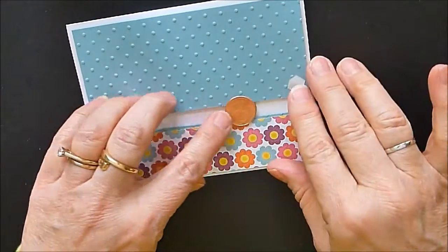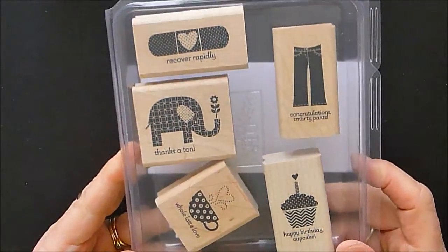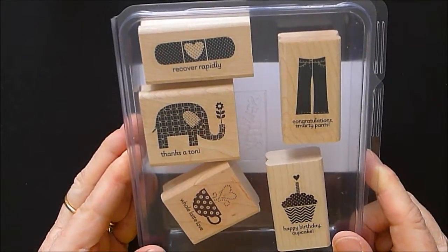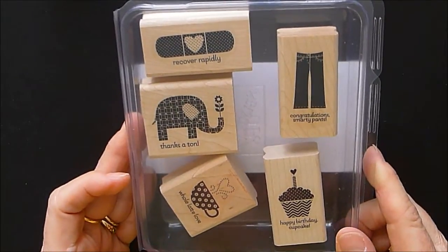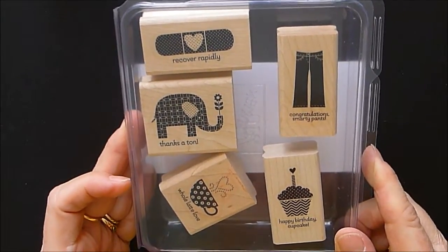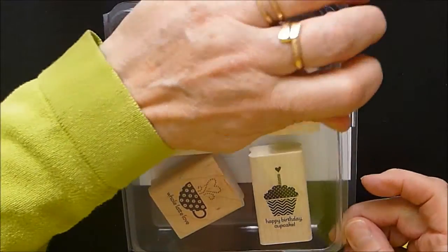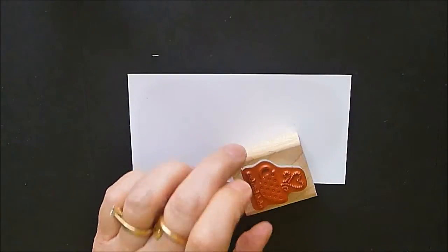Now we're going to take our Patterned Occasion stamp set, which of course is one of my favorites — I say that every week. Last week I said Feeling Sentimental was my favorite, but this week this one's my favorite. It just depends on what day you call.